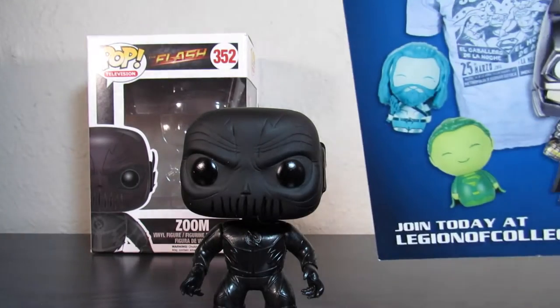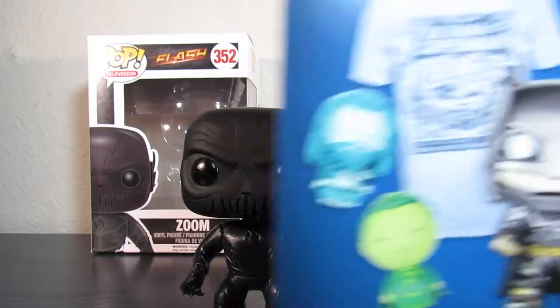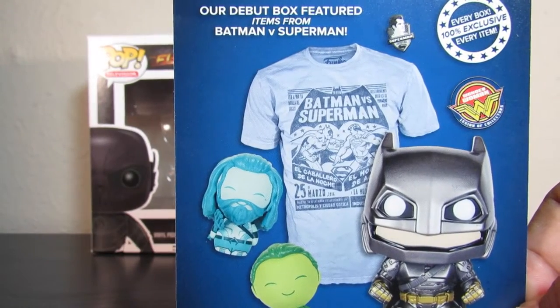Let's pop this baby open. So once again, with the Legion of Collectors, it is over for the Suicide Squad box. Check out my review on that in my catalog.